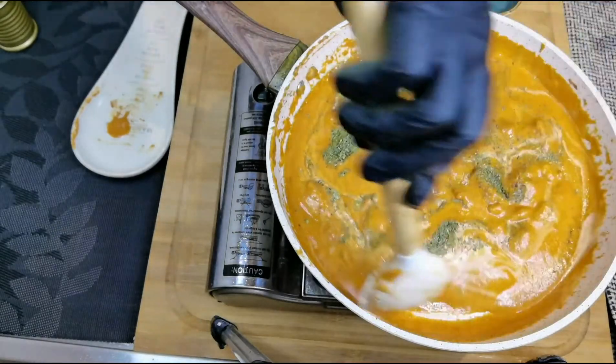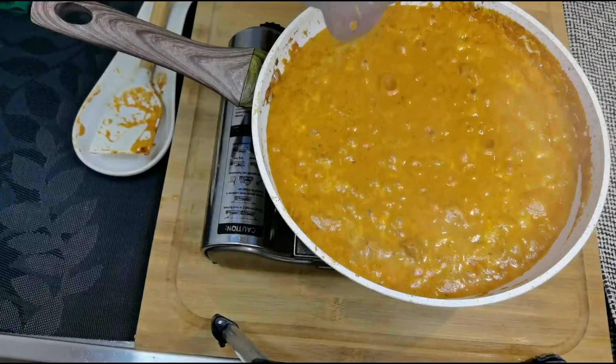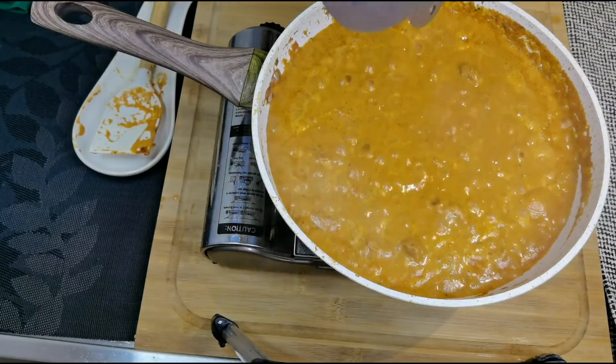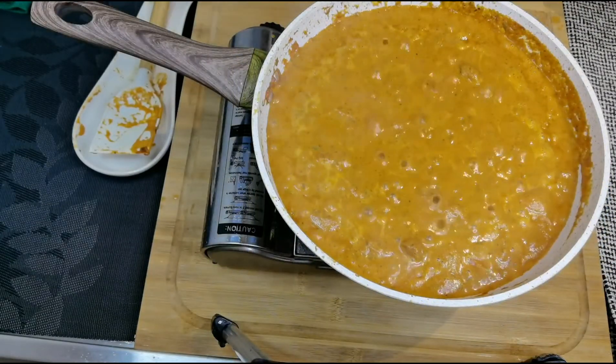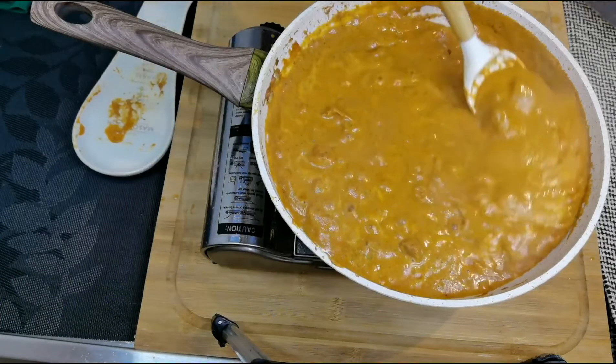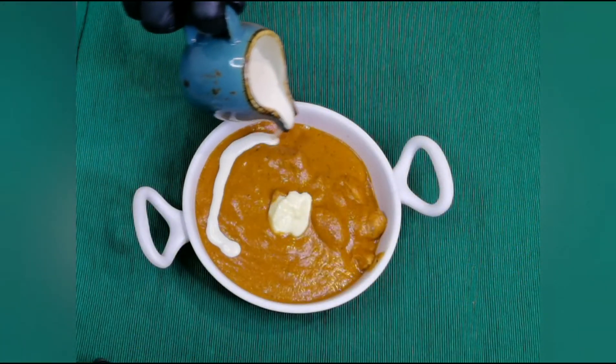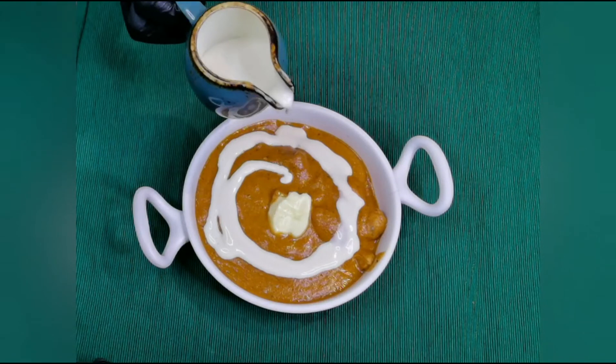Mix all of this well and let it simmer for about 5 minutes. Our butter chicken gravy is done — turn off the flame. Here is our delicious creamy smooth butter chicken gravy!